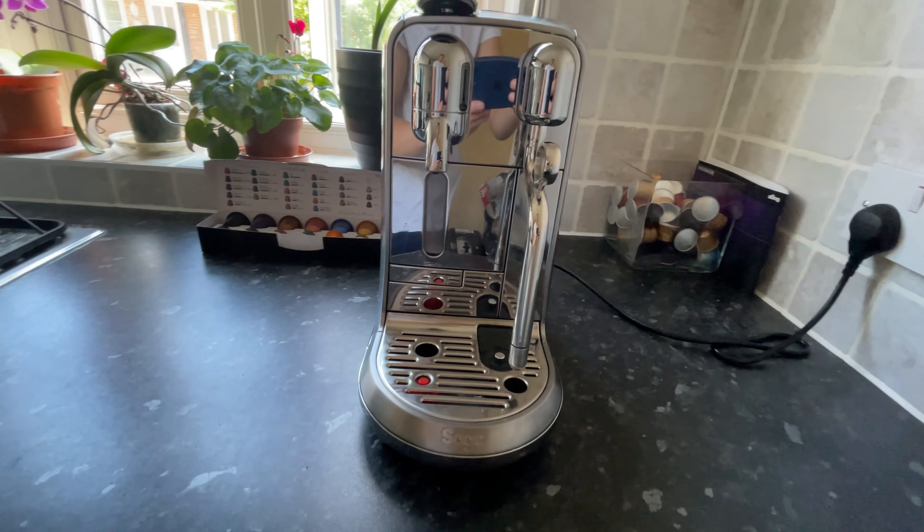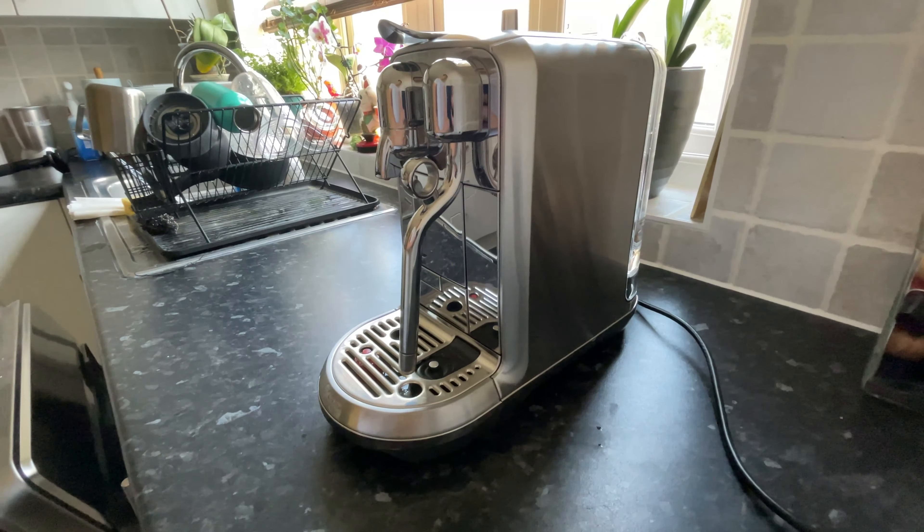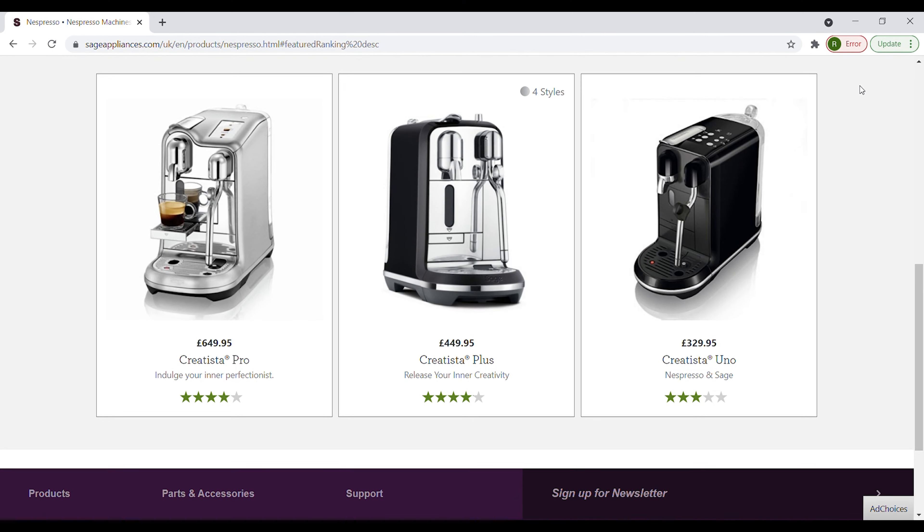I bought this machine because my old Nespresso machine was crap and I wanted something that looked nice in the kitchen. There are three types of Nespresso Creatista machines available. The entry level is the Uno, which allows you to have three different texture and three milk temperature settings. The Plus,